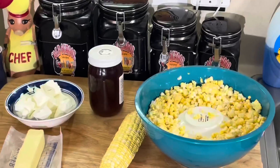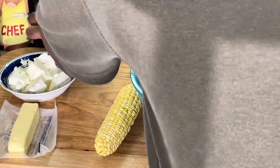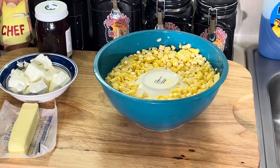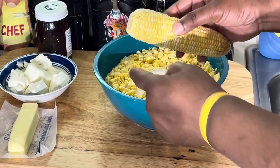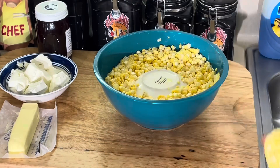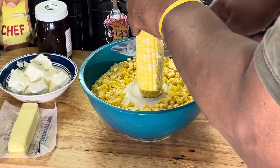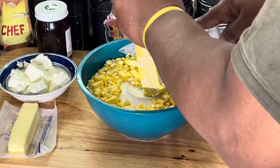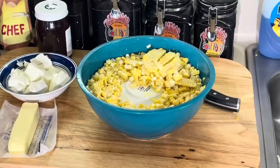All right, we're back. I wanted to show y'all, because some of y'all might know, some might not — the easiest, safest way to cut corn off the cob. I got a big bowl here, then I took another smaller bowl and inverted it inside the big bowl. You take the corn, make sure you flatten it, sit it right up on top of the inverted bowl, take your knife and just cut it like this. All the corn goes right into the bowl. Very simple, very easy, safe way to cut corn.